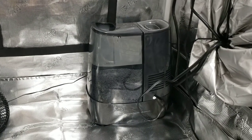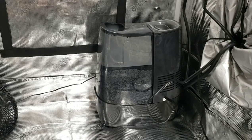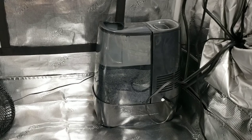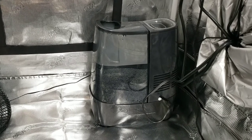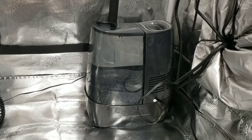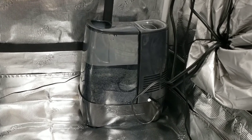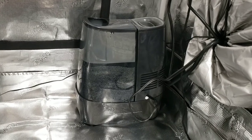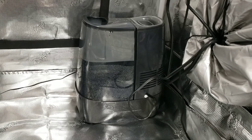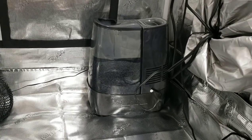Next up is my humidifier. This is just another cheap product — I picked it up from Walmart a long time ago when my nose was stuffed up, and it absolutely did not help with that. But that's not going to be the same case for your plants — your plants are going to love a humid environment, and they'll thrive a lot more in humidity when they're younger. So that's what we've got here: just this cheap little humidifier.